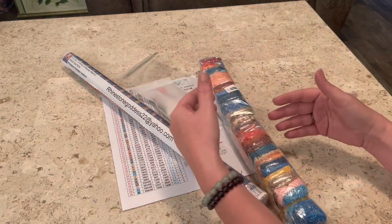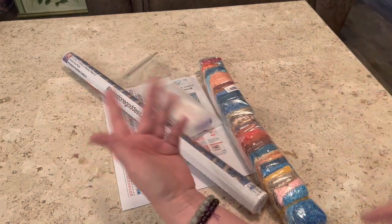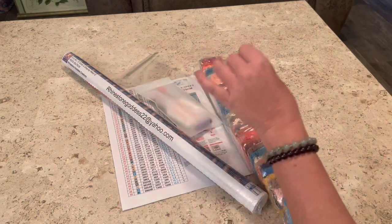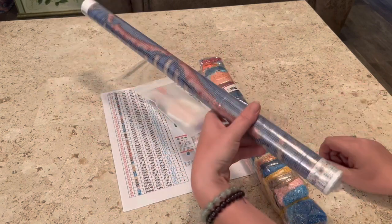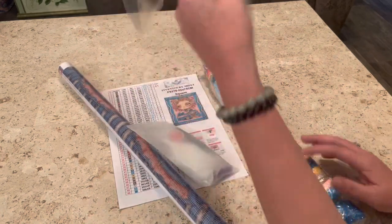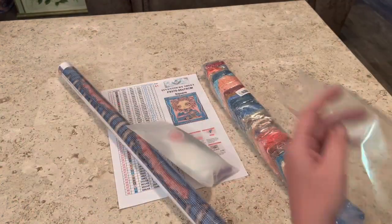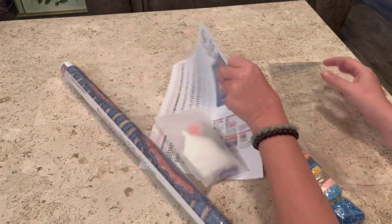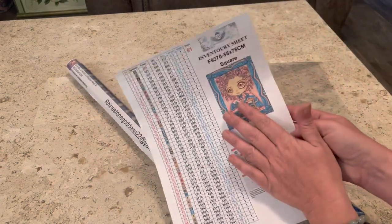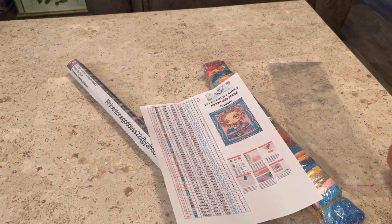In your kit, it does not come like this — it's a lot of them. You will get your canvas, you will get your drills, you will get your tool kit, you will also get this bag that you can stick your diamond painting in to store it away. You will get an inventory sheet, and they now also come with a sticker sheet for your labels. I believe she said she's going to start shipping them in boxes.